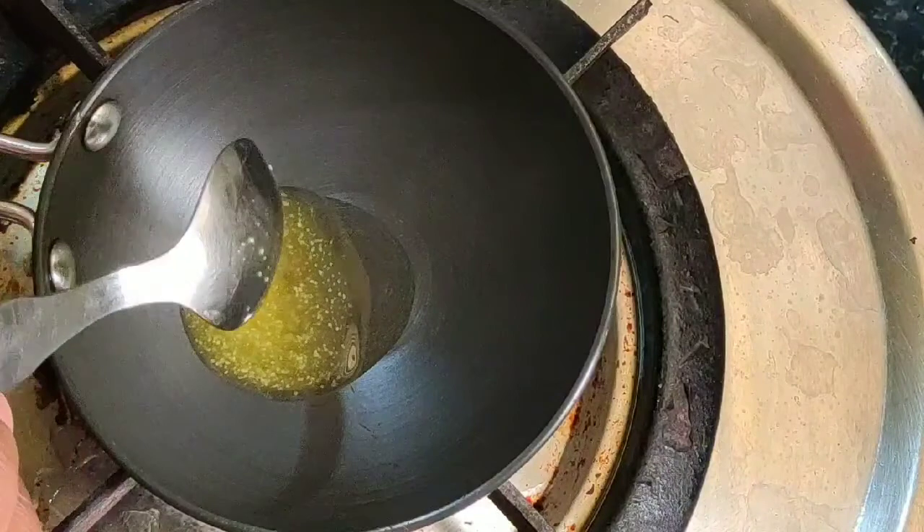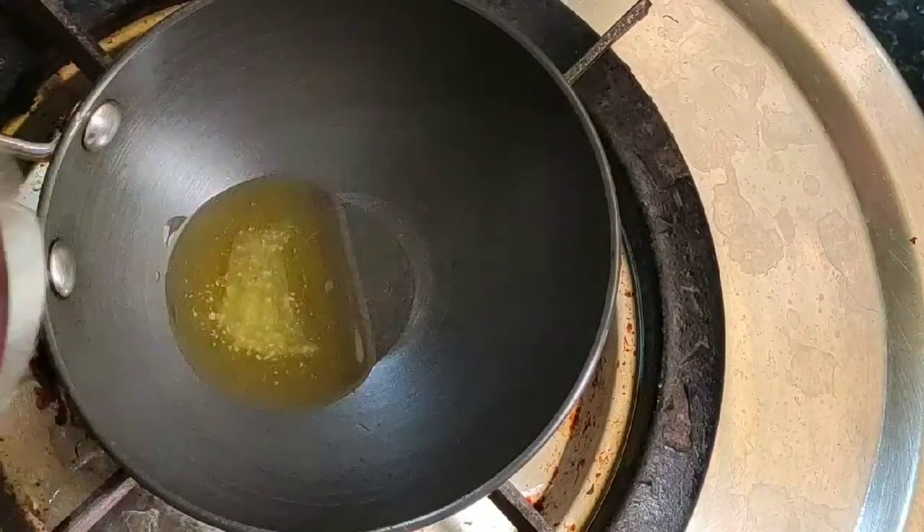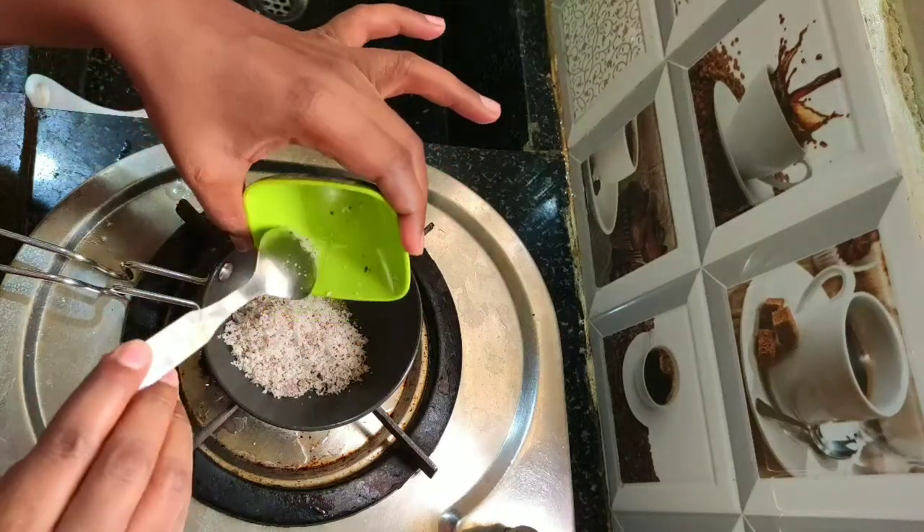Add one tablespoon of ghee in a small pan and roast the grated coconut. Ghee-roast the grated coconut until it becomes golden brown.